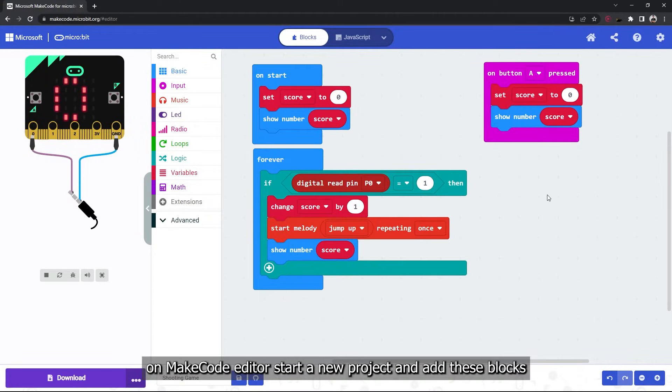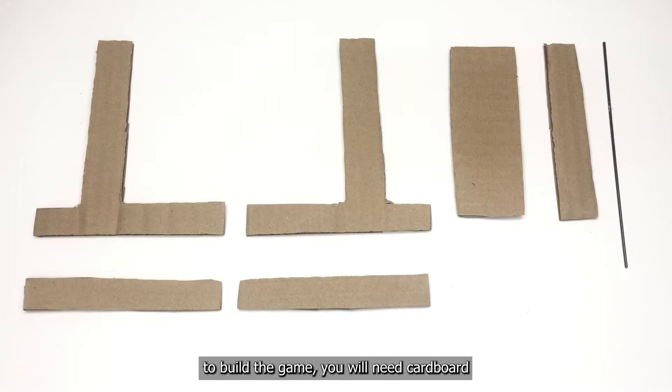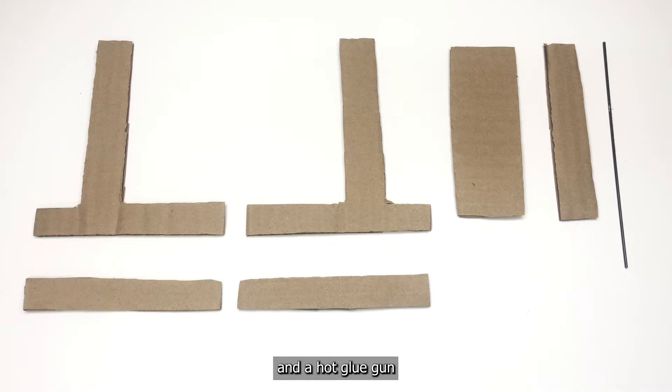On your code editor, start a new project and add these blocks, then download the code on your micro:bit. To build the game, you will need cardboard, metal wire, aluminum foil, and a hot glue gun.